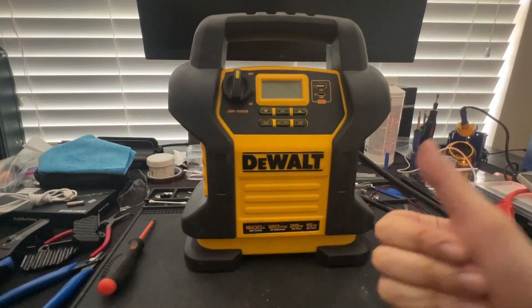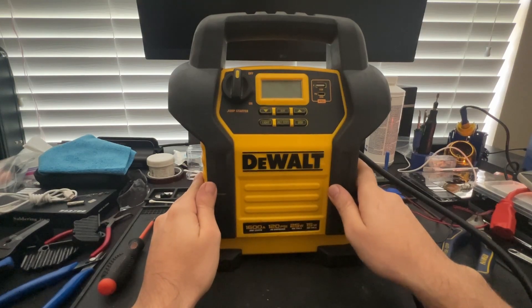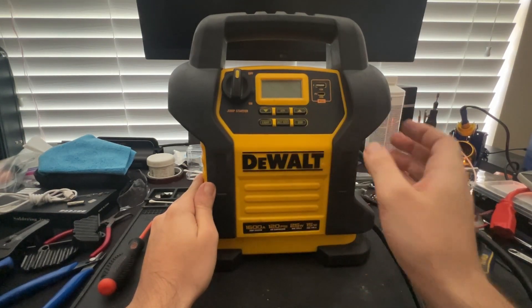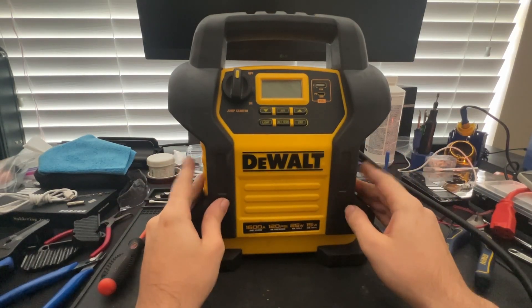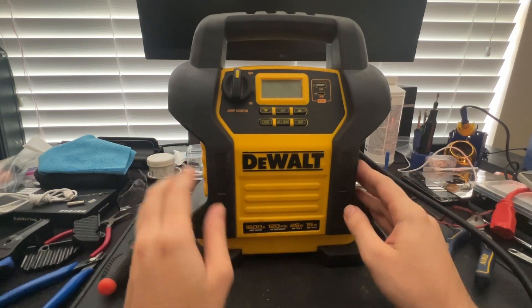Good afternoon everyone. Hope y'all are having a great day so far. So today on my desk I have this DeWalt 1600 amp jump starter, and when I tried to use the air compressor the unit started to smoke, so I believe this unit has a bad pump. With that being said, on today's video we are going to replace the defective air pump. Without further ado, let's go ahead and get started.